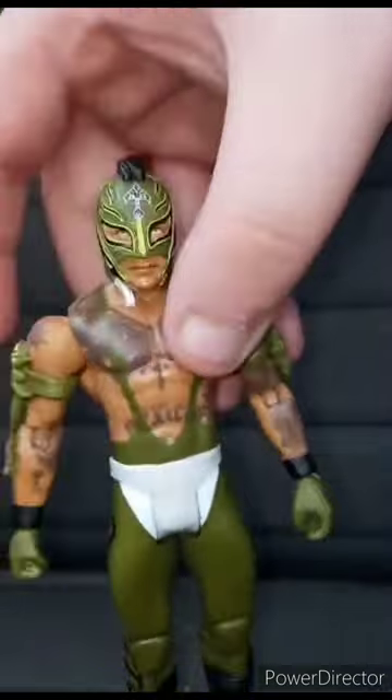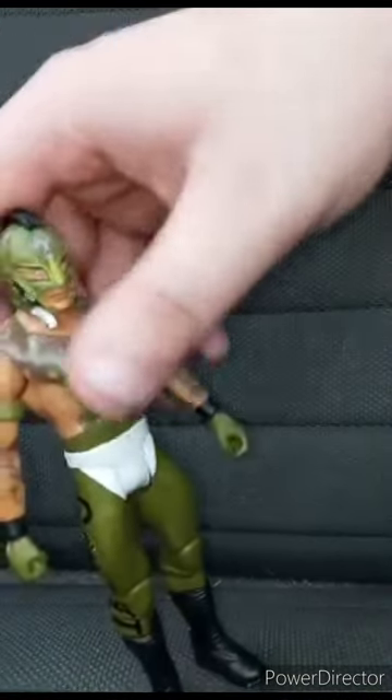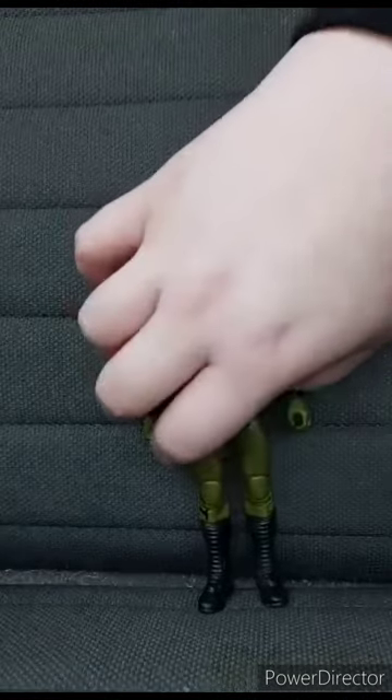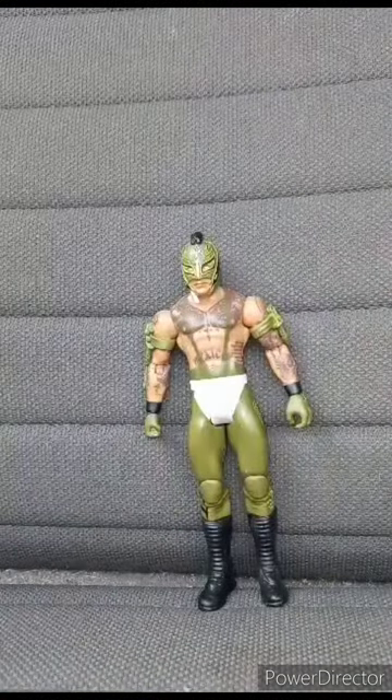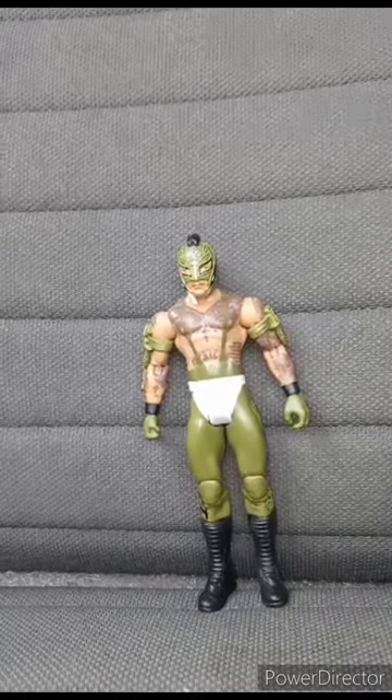Here are the details: green and white with removable armbands — same as the one from a year ago. This unboxing is going to get a hundred out of a hundred. Hope you guys like, comment, and subscribe.